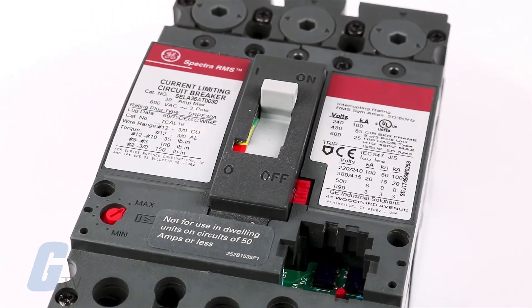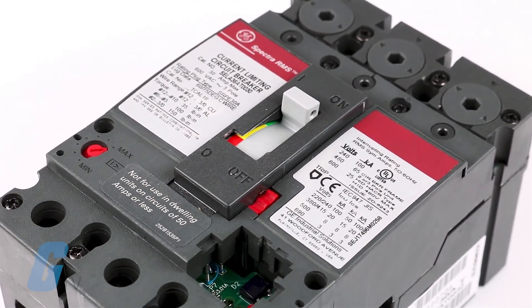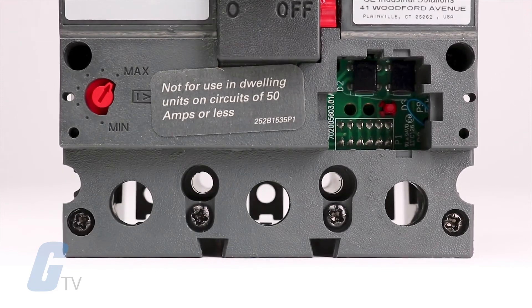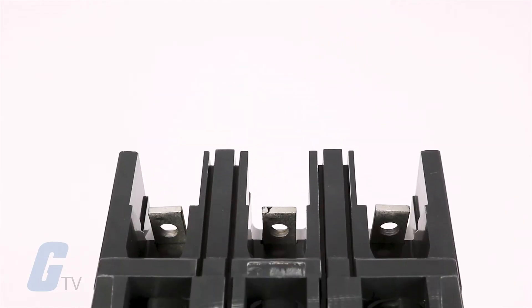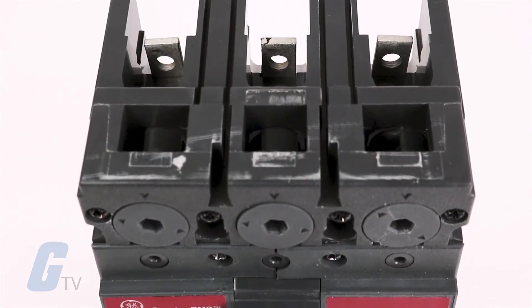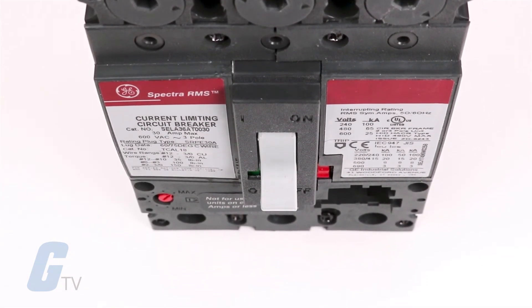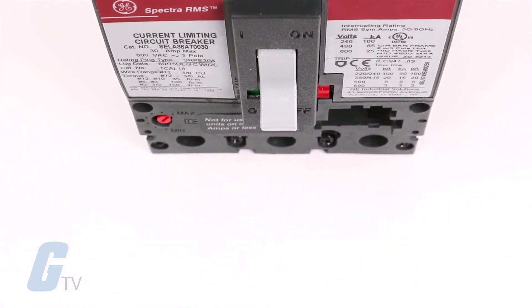The rating plugs are a fraction of the size of the traditional thermal magnetic replacement trip units. A wide array of rating plugs is offered for each frame size. Each Spectra RMS circuit breaker accepts a full range of internal accessories including a wide array of shunt trip and under voltage release devices.